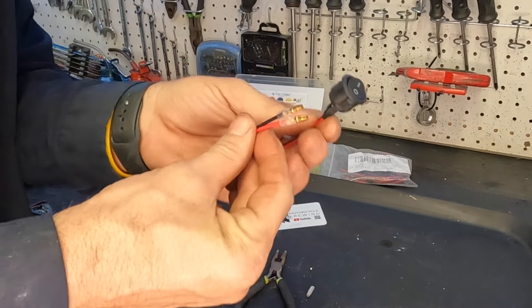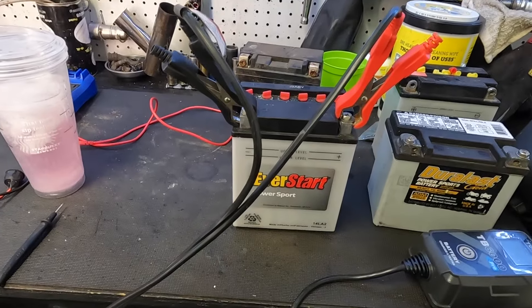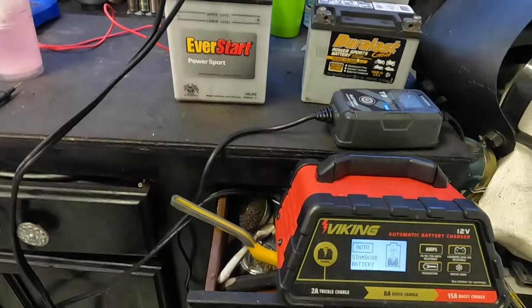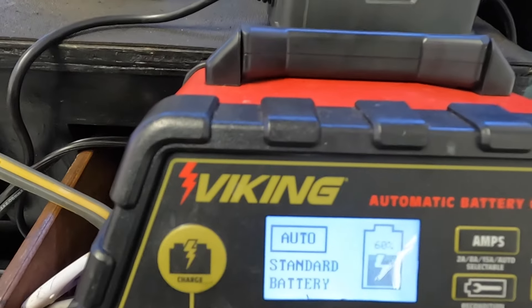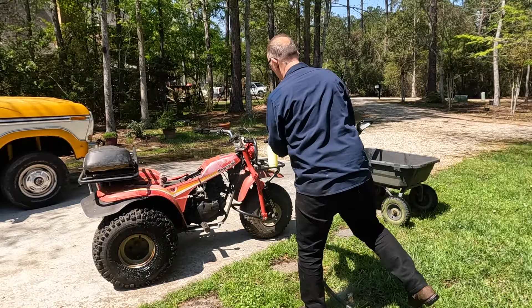So here we're all wired up and ready to go, just have to plug it in. Forgot to charge the battery, so we're charging the battery right now. We've got a little ways to go, so we'll let it cook. Let's see if we can get this sucker clean.